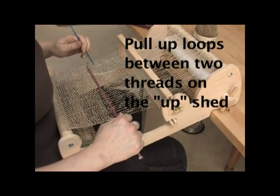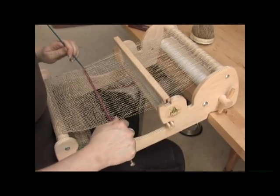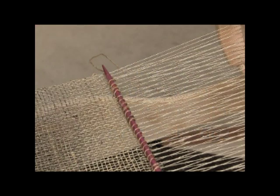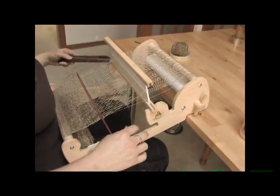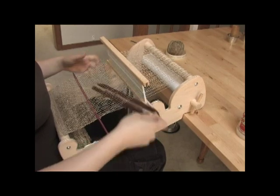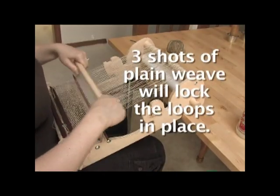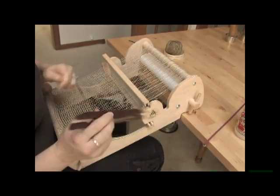When I get to the end I'm also going to leave four threads unwoven with the loops, and that's going to create a nice little selvedge on the side. Now that I've got my loops I pull them down, change the shed, and I'm just going to weave some shots of plain weave to lock those loops in place. After the first one I'm actually going to pull this out so I can pack that weft in really good.